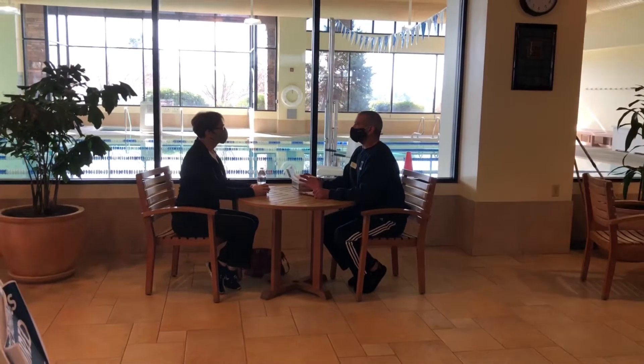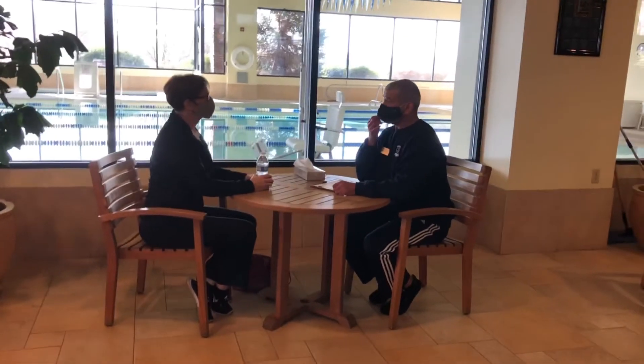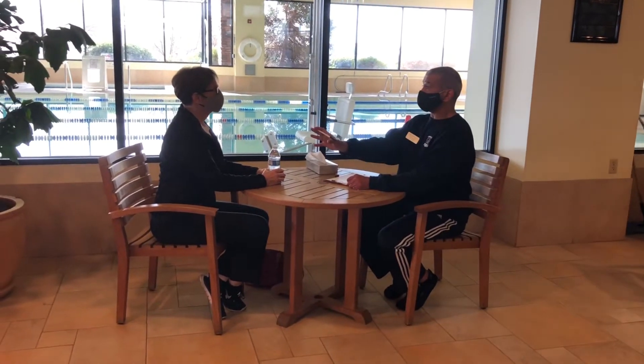So, Mary, today what we're going to do is a medical history. We're going to do a goal assessment, so I want to see what it is that you want to achieve, and then I'm going to do a movement assessment so that I can see what your movement ability is like.